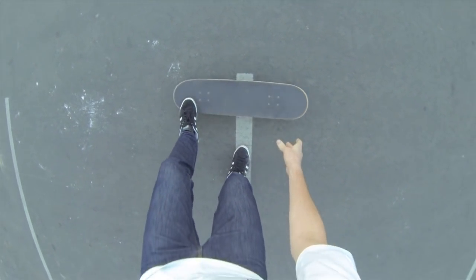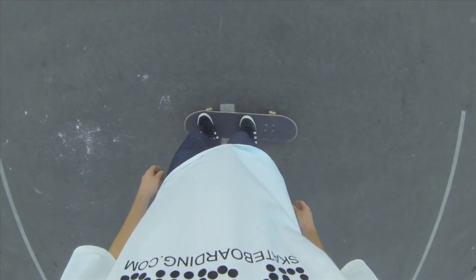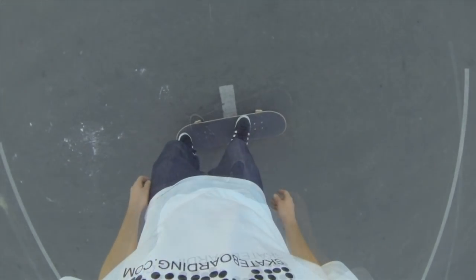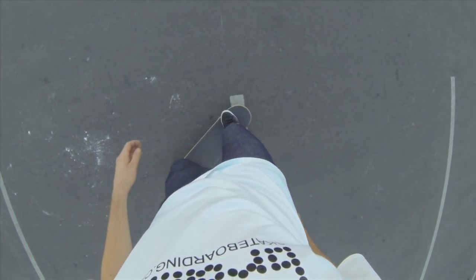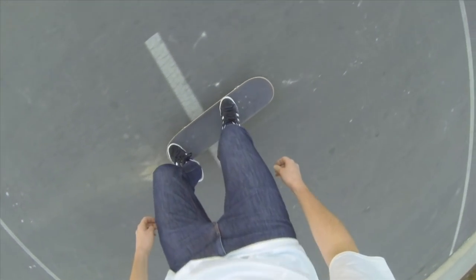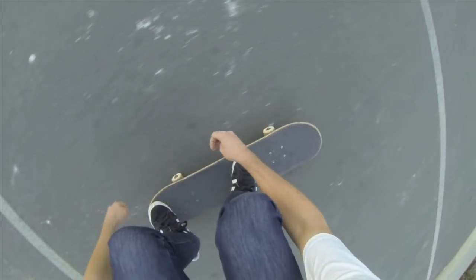It definitely helps to have a nice fresh board — not an old soggy board where the wood is damp and doesn't pop very well. You'll notice you can pop higher and ollie higher on a brand new fresh board. The other thing that helps is fresh grip tape. You want really sticky grip tape so when you do that sliding motion your foot actually slides really well, catches on the grip tape, and pulls your board right up into the air.